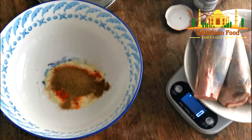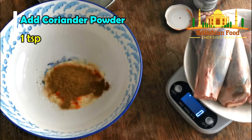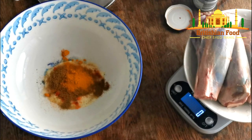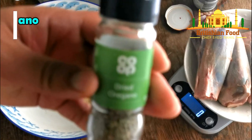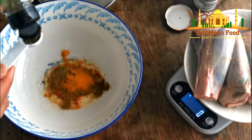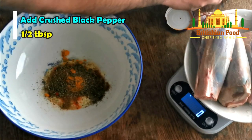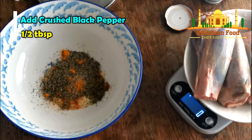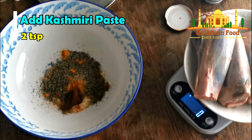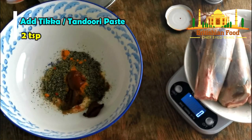And coriander powder — one teaspoon as well. And turmeric powder — half teaspoon. And also dry oregano — about half a tablespoon. Crushed black pepper — about half a tablespoon. And kashmiri paste — about two teaspoons. And tikka paste — about two teaspoons.